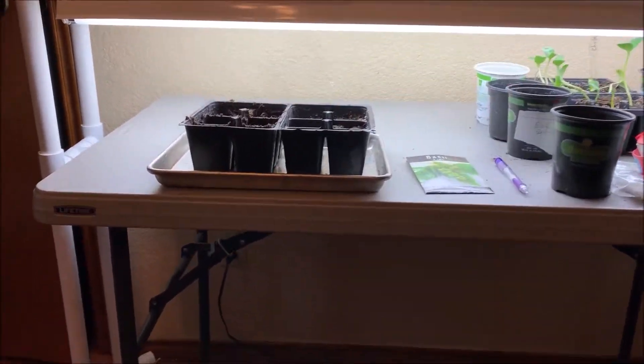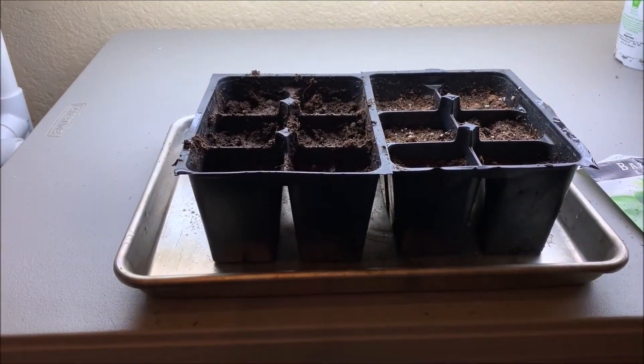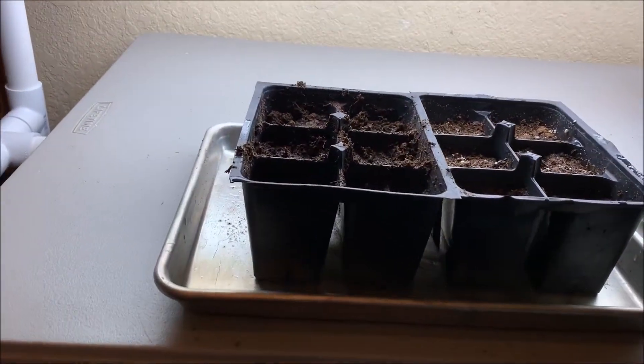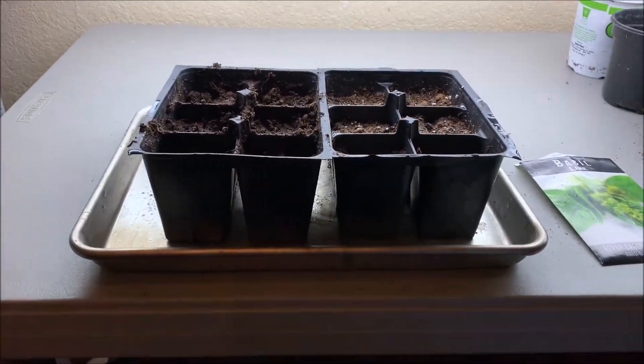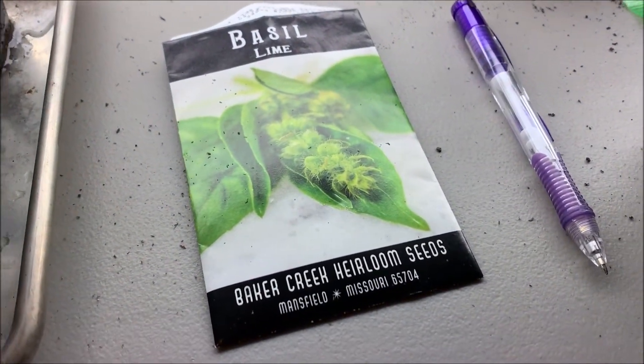Hello again everyone. I decided once I set up my lighting system to do a little bit of a test on potting mixtures, so I'm going to grow some lime basil that I got from Baker Creek.